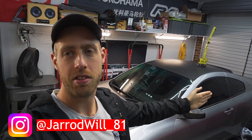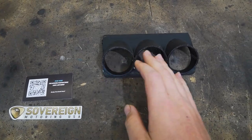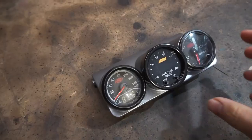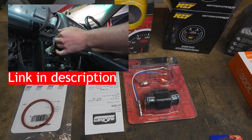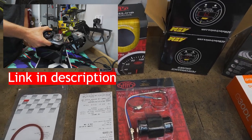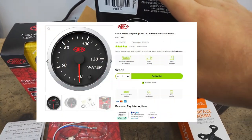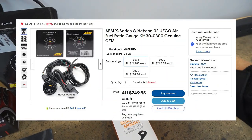Hey guys, welcome back to the channel. My name's Jared. Today I'm going to be continuing the series on the V35 and we're going to be installing the gauges which you saw in the last video. We just got them mocked up in the holder, so today is going to be wiring them in and getting them to actually work. I've picked up this water temp gauge and wideband oxygen sensor gauge from AEM.